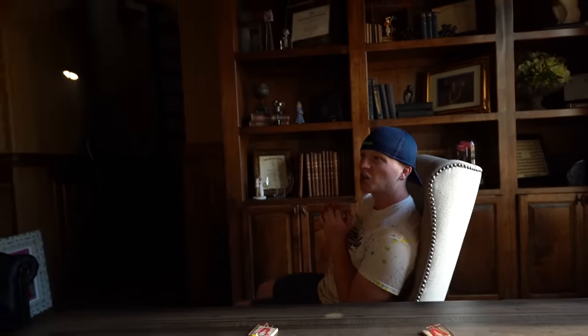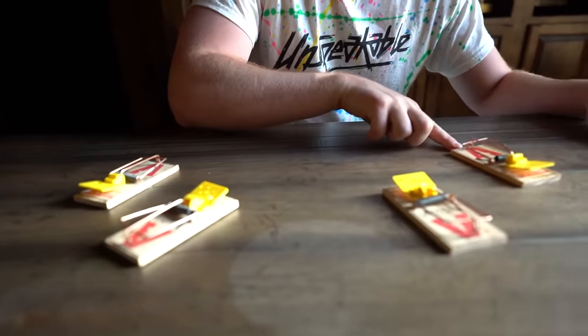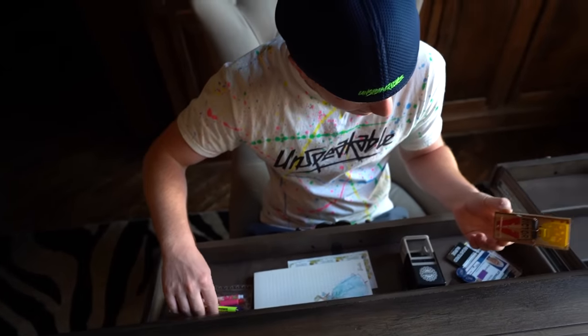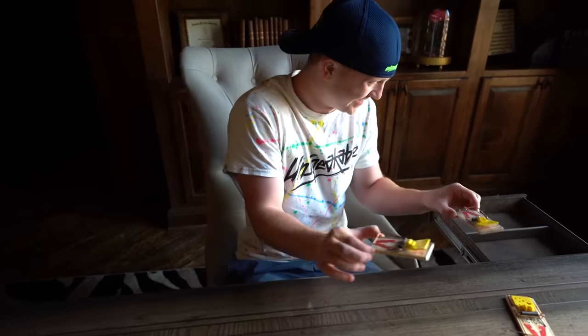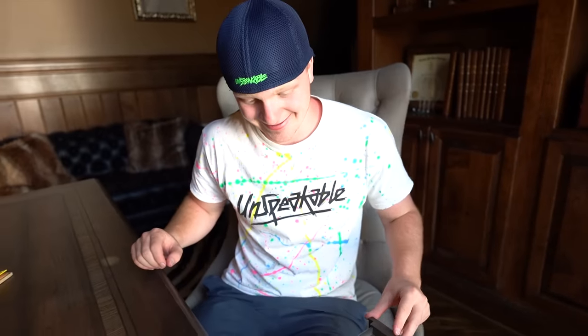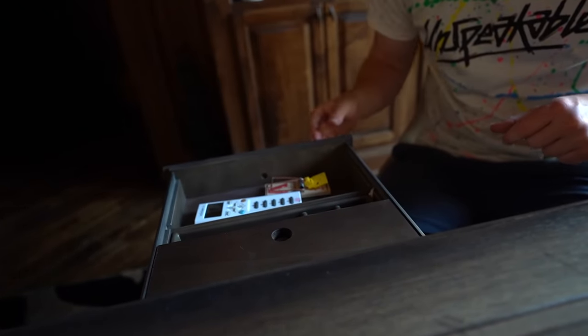Here I am in Preston's office — this is where he records all of his Minecraft videos. Not really, there's not even a computer here. But this is his office and he does get work done here. I have these beautiful mousetraps that I will be placing in the jaws. Let me give you guys a little test example. Let's go ahead and get these bad boys set up — right there, and right next to the remote.